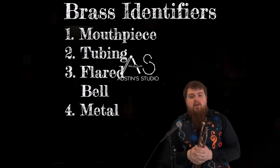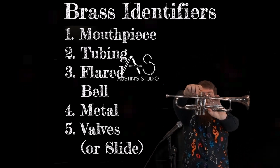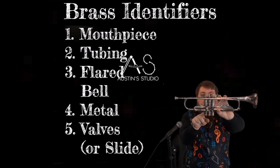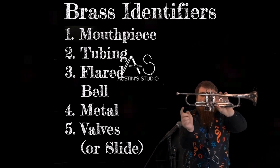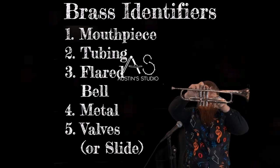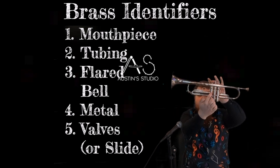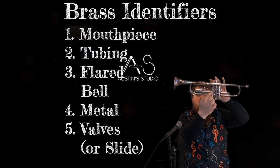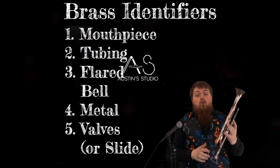The last identifier will be valves. Valves on an instrument are these right here — there are three valves, like buttons. These valves push down and bounce back up because there is a spring on the inside. When pressed down, they have holes on the inside that line up perfectly so that air is rerouted down through another tube that it was not previously being routed through. Before, the air went straight through; now it's coming through an extra amount of tubing, which means your tubing is now getting longer.